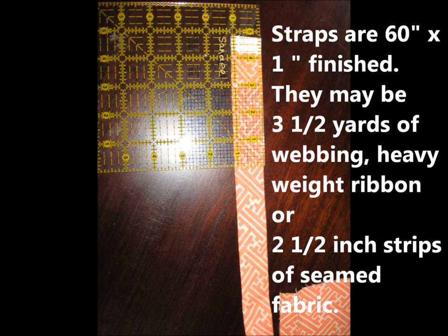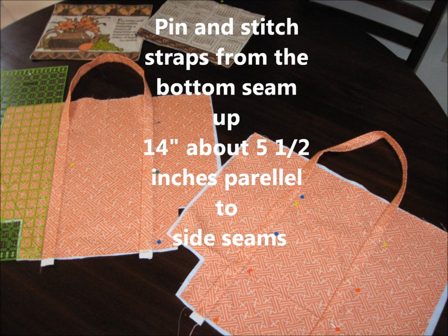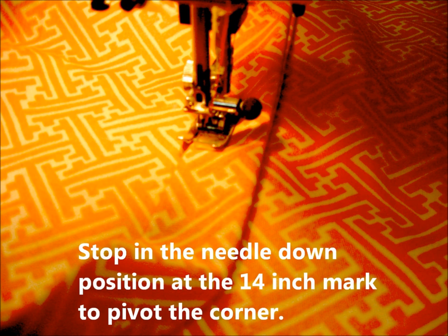The straps are 1 inch finished and 60 inches long. They can be made by buying three and a half yards of webbing, or by piecing regular fabric, which would be two and a half inches wide for a half inch seam. Pin and stitch those straps 14 inches at about five and a half inches parallel to the side seams on both sides of your underlined fashion fabric.